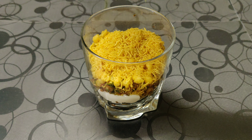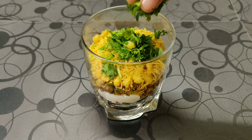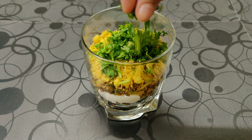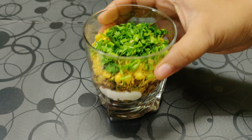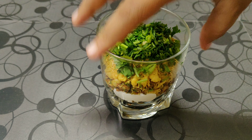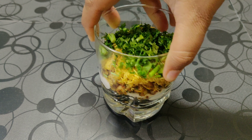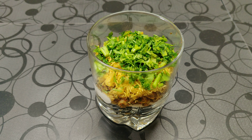Now we are going to garnish this with lots of coriander. Remember, when eating this you'll have to take a nice spoonful of all the layers so that you'll get a nice creamy, crunchy, sweet and sour texture. As you can see it has got nice layers. Do try this at home and leave me your valuable feedback. Thank you.